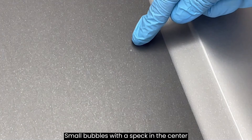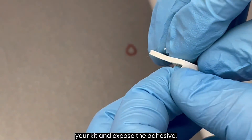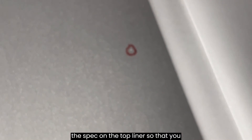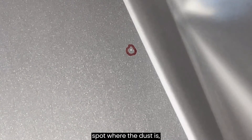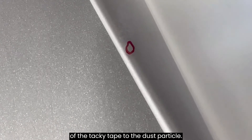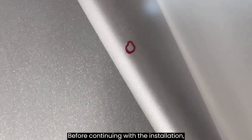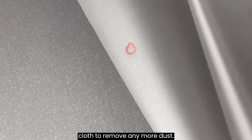Small bubbles with a speck in the center usually indicate dust or hair. To remove the speck, locate the small white square of tacky tape included in your kit and expose the adhesive. It may help to use a marker to circle the speck on the top liner so that you don't lose track of where it is after pulling the film back. Pull back the screen protector past the spot where the dust is, then lightly press the exposed adhesive of the tacky tape to the dust particle. Dust trapped this way will usually stick to the adhesive side of the screen protector. Before continuing with the installation, gently wipe the screen clean with a cloth to remove any more dust.